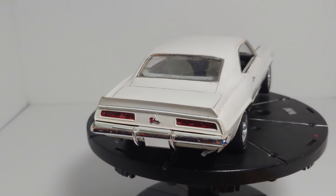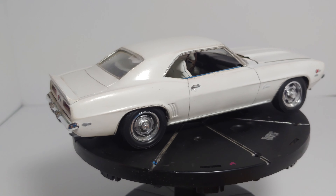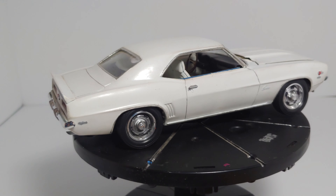All right everyone, I'm back again. It's not long since my last video — literally about three minutes after the '49 Mercury. What we have here is a 1969 Chevrolet Camaro Z28. I believe this is an old Monogram kit that's been around for a while. If you want to look for the box art or find this kit, it's a blue Z28 with white stripes.